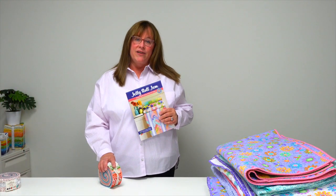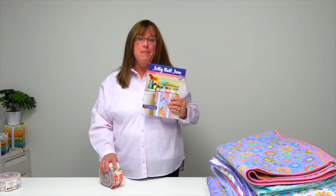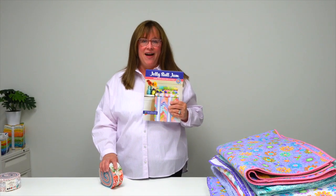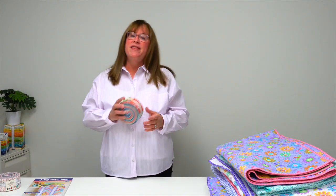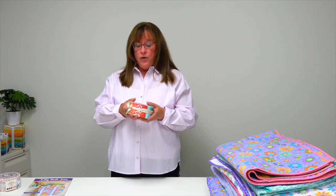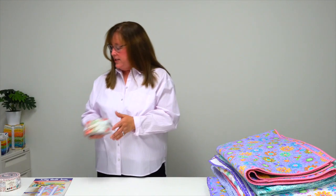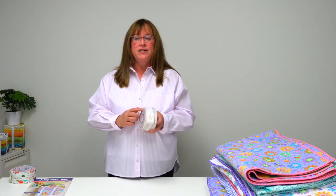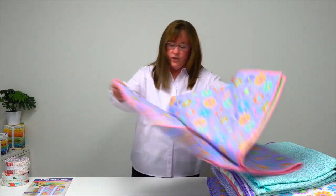Hi, I'm Jennifer with Martingale here to share with you a trunk show of quilts from Jelly Roll Jam, a book from me and my sister. Barb Groves and Mary Jacobson are a sister team and they've come up with nine fabulous quilts that use jelly rolls as a starting point. A jelly roll is from Moda Fabrics and has 42 two-and-a-half-inch wide strips in it. You can see all the different colors in the jelly roll — they come from many different designers — and this book has nine fabulous designs to use those jelly roll strips in, so let's get started taking a look.